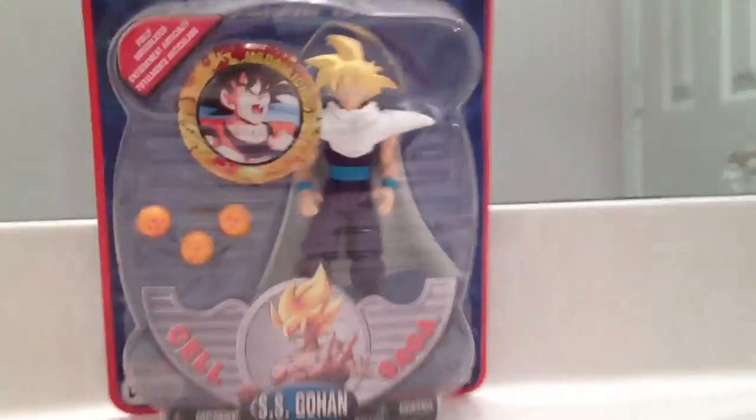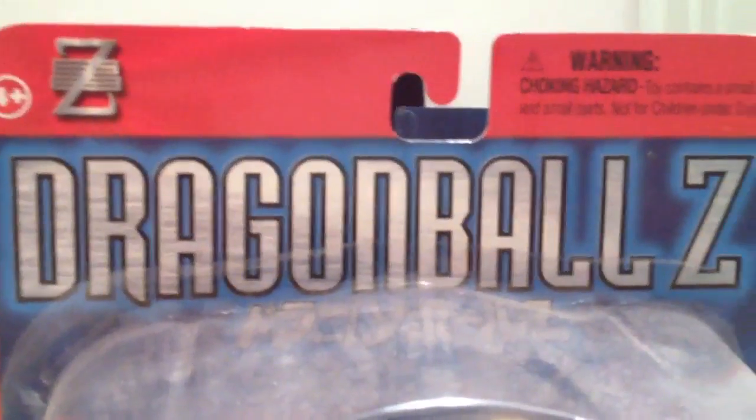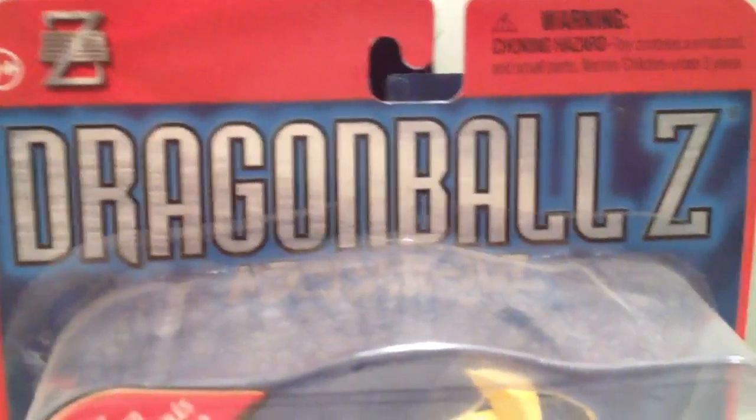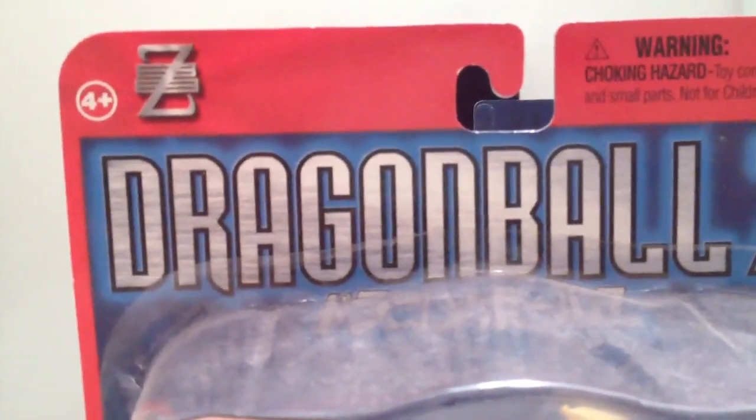So first let's take a closer look at the packaging. We see here on the top it says Dragon Ball Z in silver font, it has a choking hazard thing, and then the Z there.